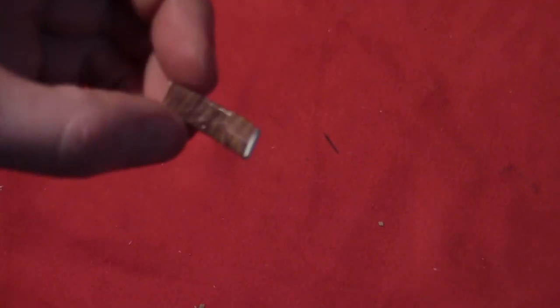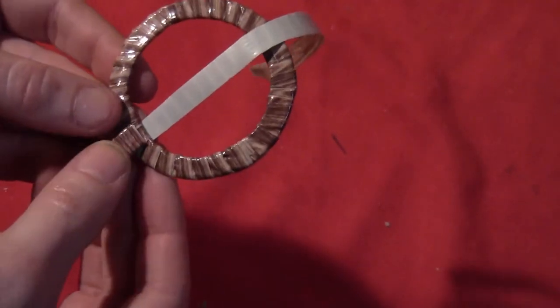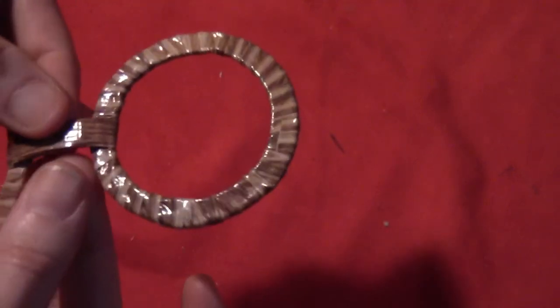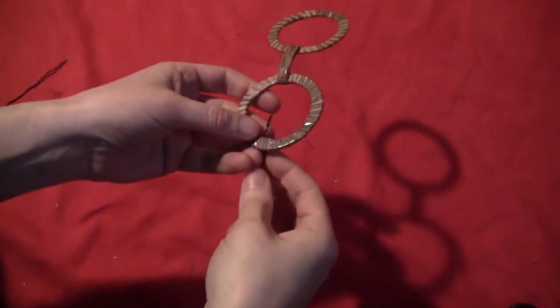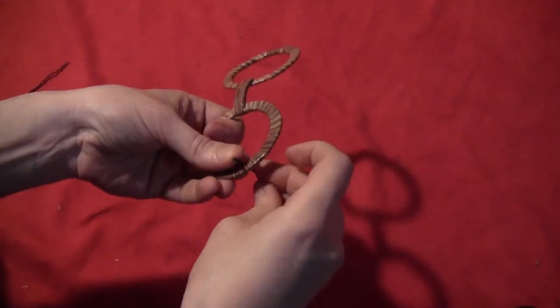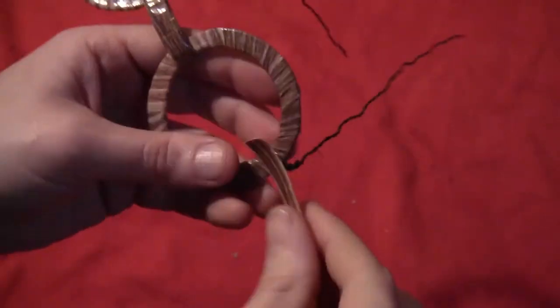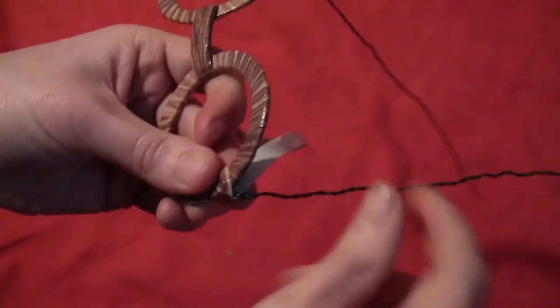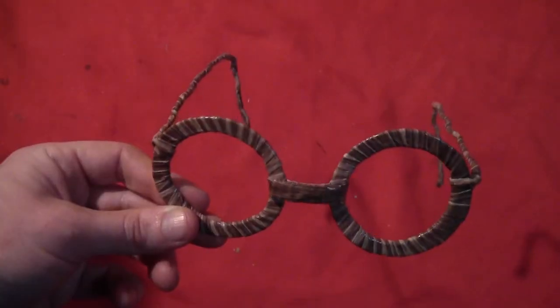I did the same thing with a little piece for a nose piece — I kind of bent it and then attached it to the two circles with more of that duct tape, just taking a piece and going all the way across, wrapping it around both of the circles. Then I took some wreath wire and wrapped a piece on each side of the frames, then covered those up with some more of that wood grain duct tape all the way down to hide the wire. Worst looking pair of glasses ever.